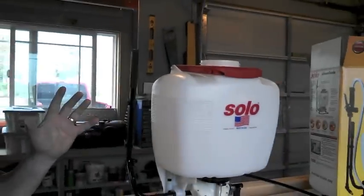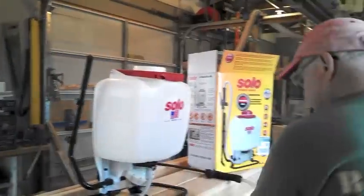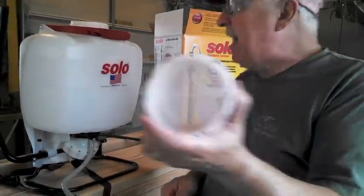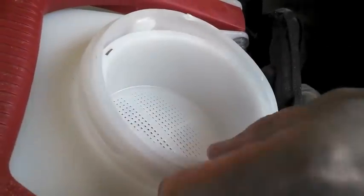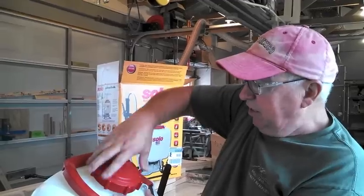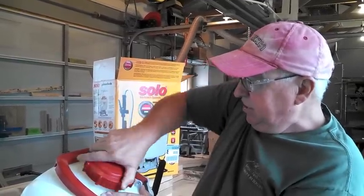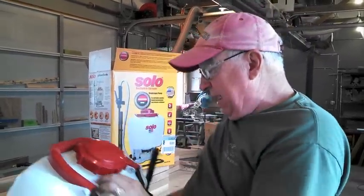The unit is now almost completely assembled. The only remaining step here is to install the strainer basket on top. It simply drops in below the surface and sets in there. Then you screw the cap on — it just screws in — and once it bottoms out, the unit is ready.